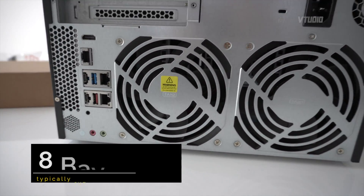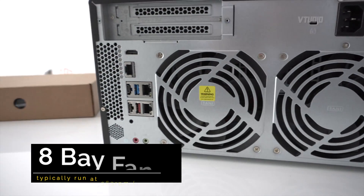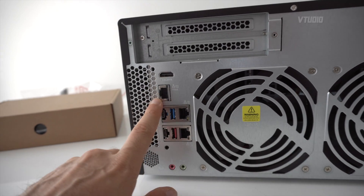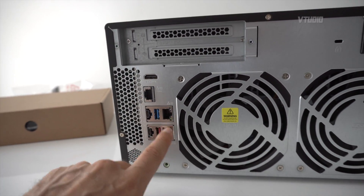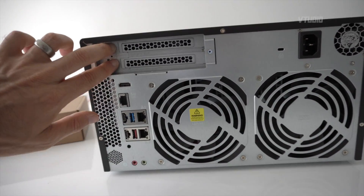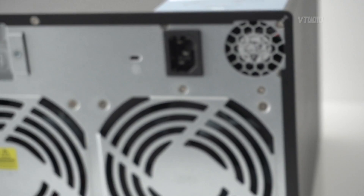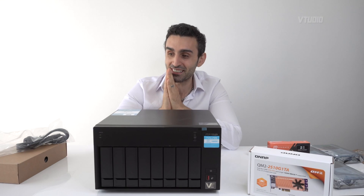There are two gigantic fans — we're going to be doing noise tests. You get USB-A and USB-C, a 5 gigabit ethernet connector, and two 1 gigabit ethernet connectors, with two expandable PCIe slots. It looks gorgeous — so big and exciting.